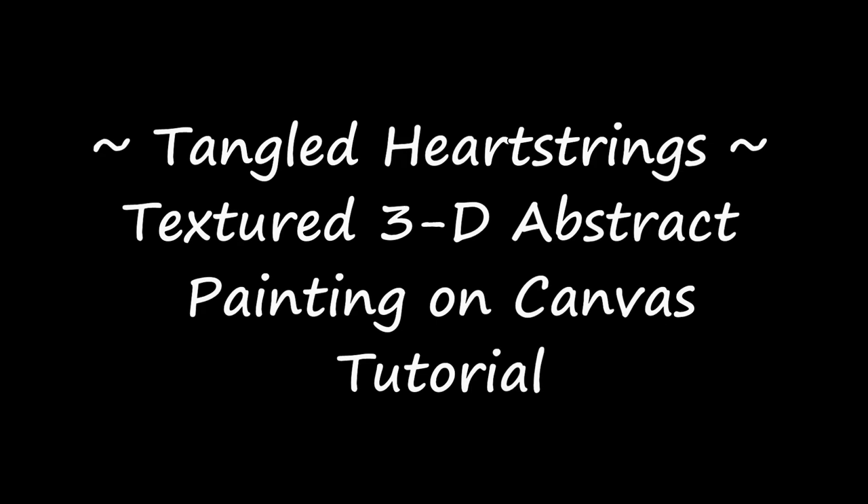Hello everyone. In this video I will be showing you how to create a textured 3D abstract painting on a canvas, and I call it Tangled Heart Strings.